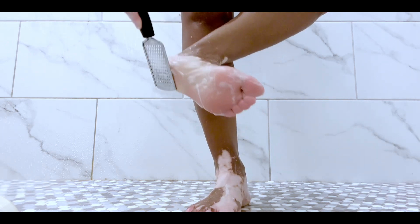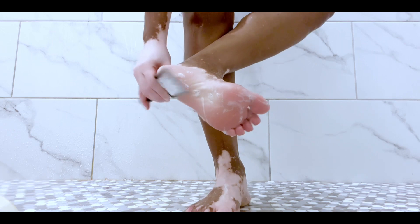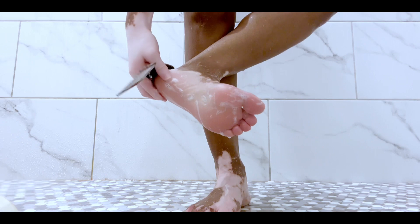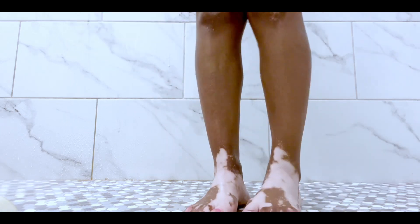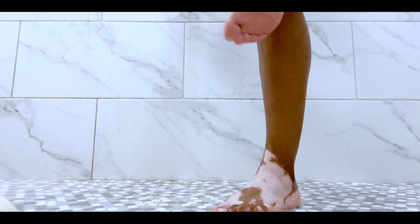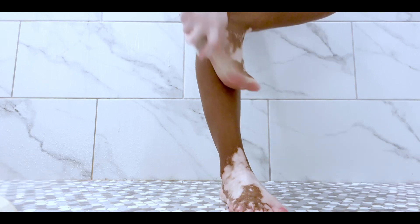I guess that's probably a punishment for not listening to my mom. Here I am just going at it, going at it, and I still feel it a little bit so I go again until I get that satisfying smooth feel. This is pretty much the smoothing part of the process on my foot.